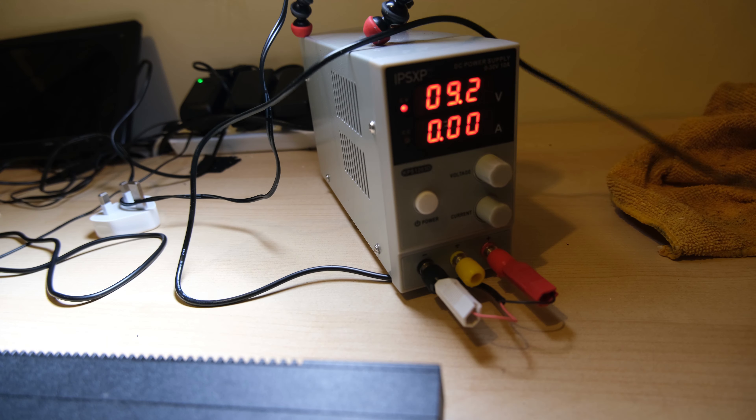I'm going to get straight to plugging it in and checking the current draw. I'm hoping it's going to be somewhere around 0.6 amps, but we're actually getting 0.8 or 0.79. That's a bit high, so something's probably wrong. Let's open it up.